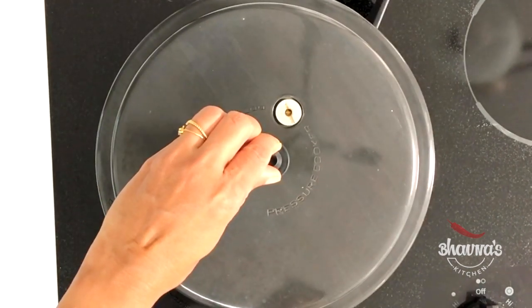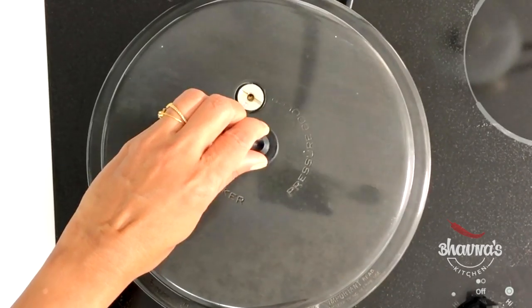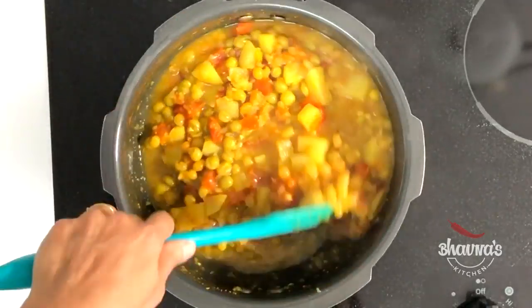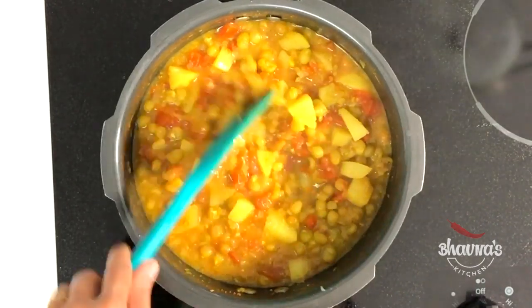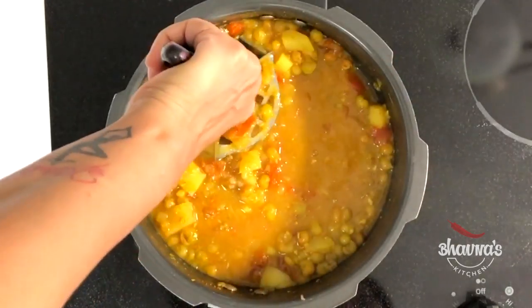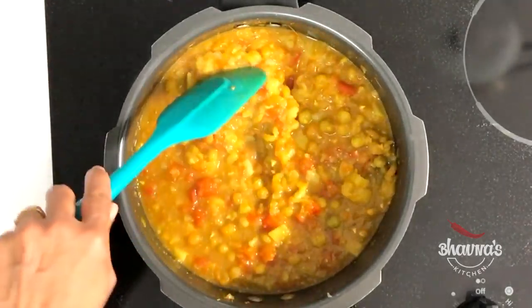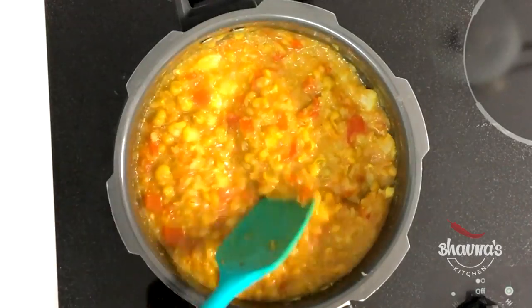When the pressure cooker has cooled naturally, release the pressure and open the cooker carefully. Give it a good stir. As you can see, the green peas — matar — are cooked really well. To adjust the consistency, mash the potatoes to make the ragda thicker. The ragda is ready.